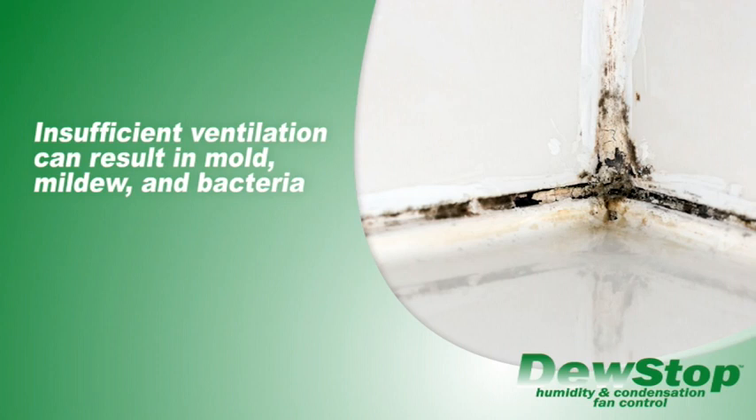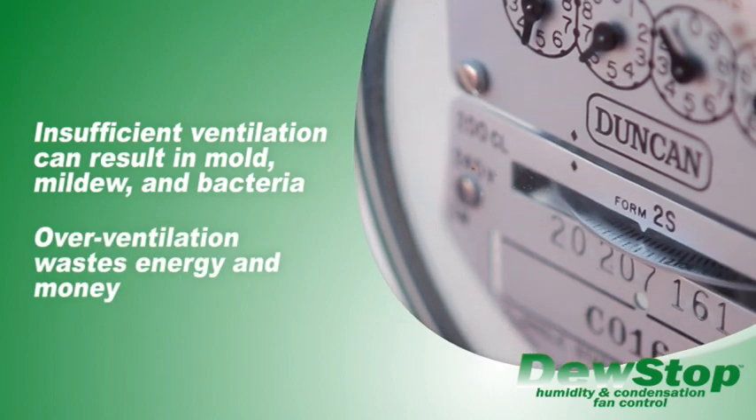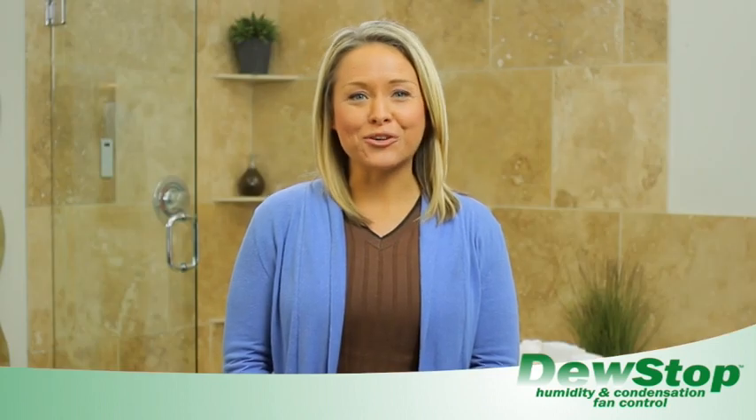Turning off a fan too early can result in serious problems such as mold, mildew and bacteria. Letting the fan run too long wastes energy and money. DoStop helps manage this process for you, preventing mold and saving on your energy bill automatically.